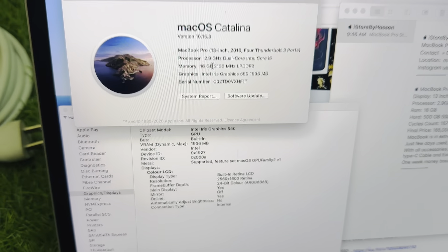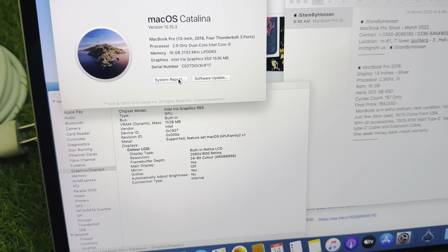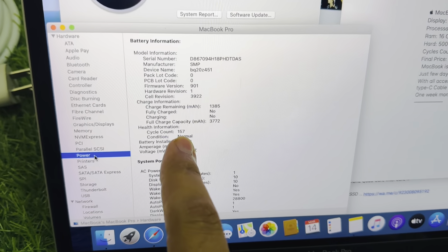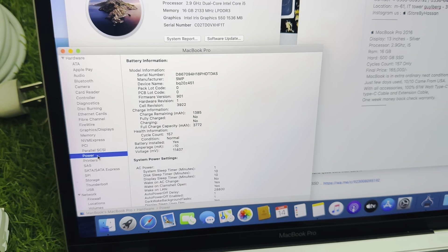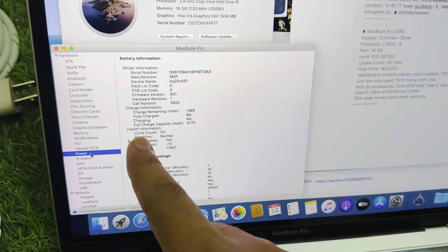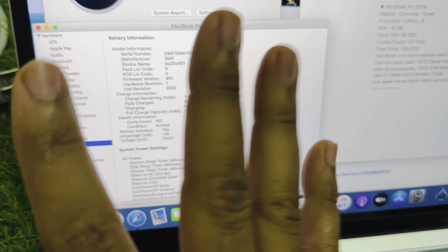The third and main thing we need to check is the battery cycles — how much the MacBook has been used. This one has only 157 cycles, which is very low. Normally cycles go up to 1400. So at 157 cycles, the battery condition is fine and is shown as normal.